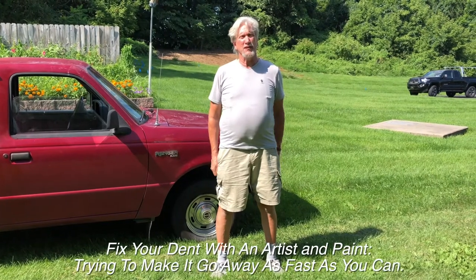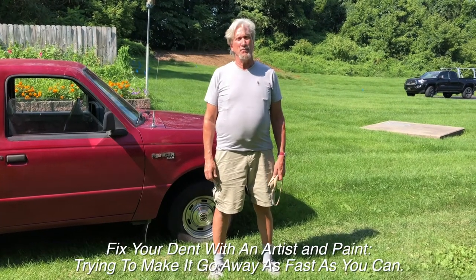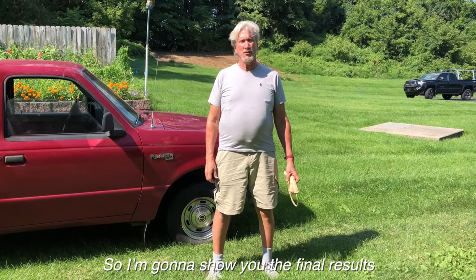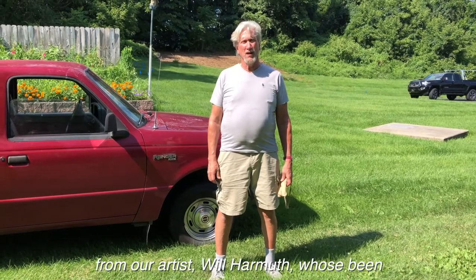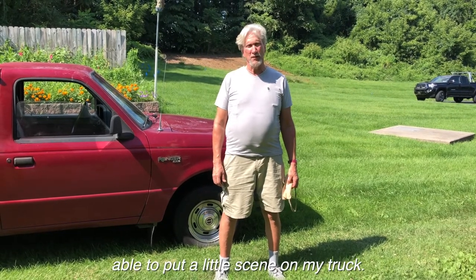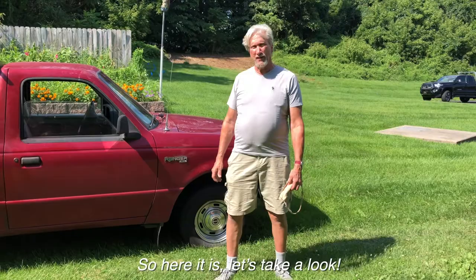Welcome back to Fix Your Dent with an artist and paint — trying to make it go away as best you can. I'm going to show you the final results from our artist Will Harman. He's been able to put a little scene on my truck. So here it is, let's take a look.